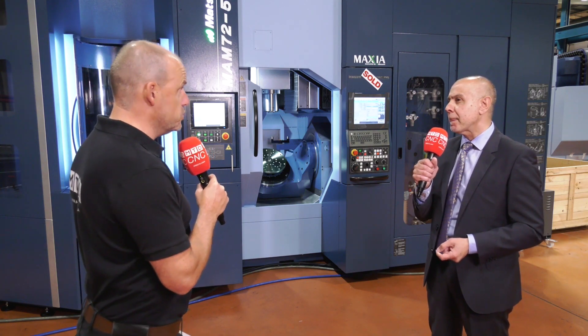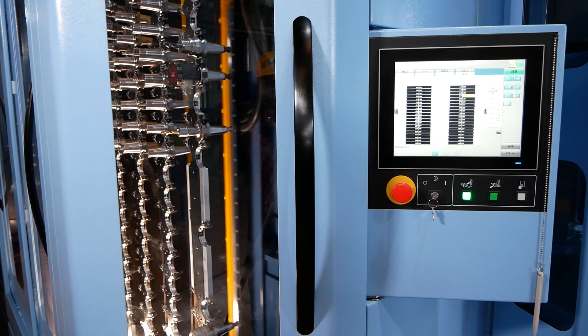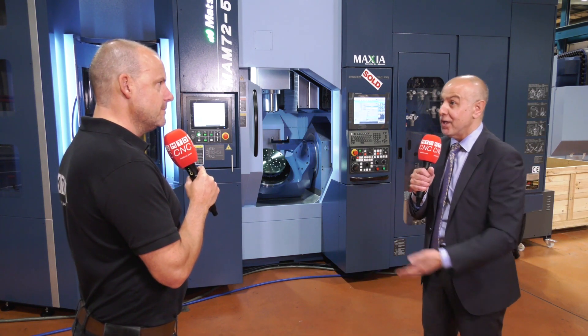And with more pallets, you need more tools. This machine has that too. On the MX platform, 90 tools has been the maximum. On this machine, we can have 330 tools, or if you really want, you can have 530 tools.